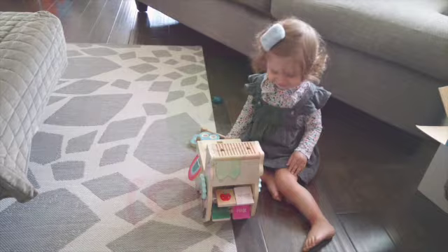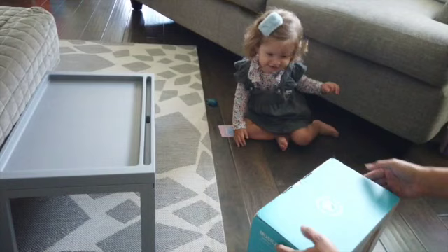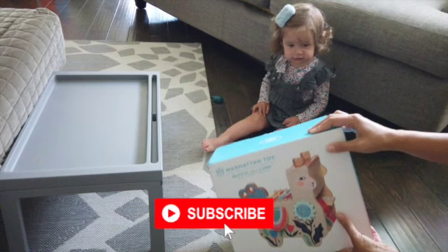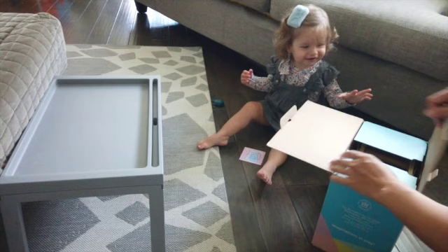Are you turning the wheel? Hi Chulis! So her uncle sent her this toy — it's the Musical Lily Llama from Manhattan Toys. Look at that, let's open it! Let's see what they think of it. Ta-da!